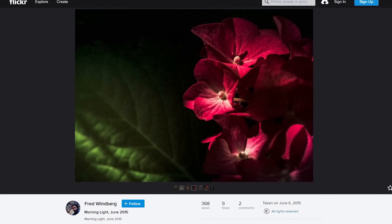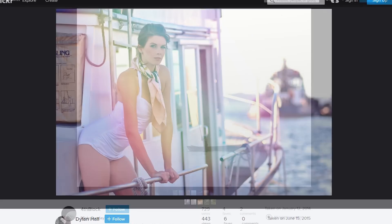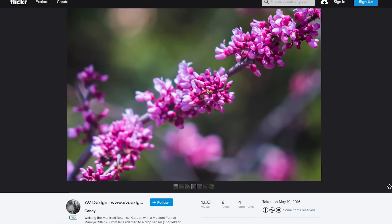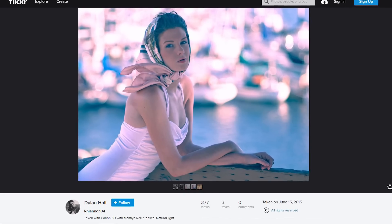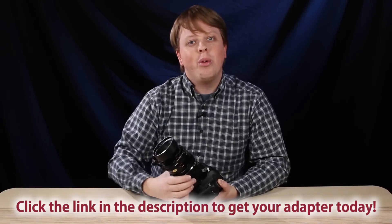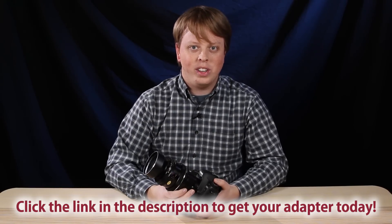Here are some photos our users have captured with this adapter. If you'd like to learn more about this product, click the link in the description below. Click here to subscribe to our YouTube channel to get more videos just like this one. I'm Sean with Fotodiox — thanks for watching.